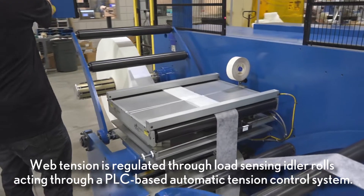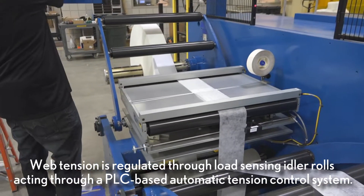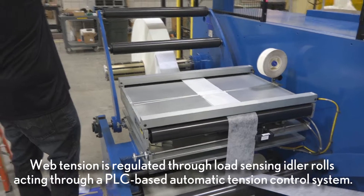Web tension is regulated through load sensing idler rolls acting through a PLC based automatic tension control system.